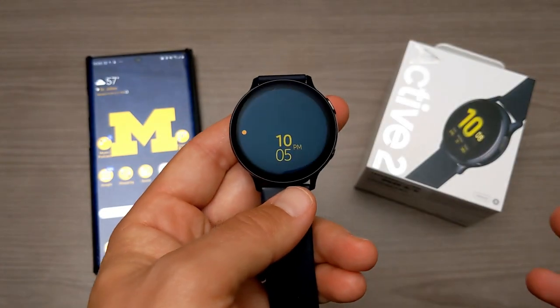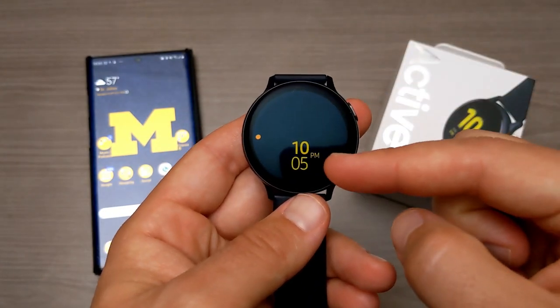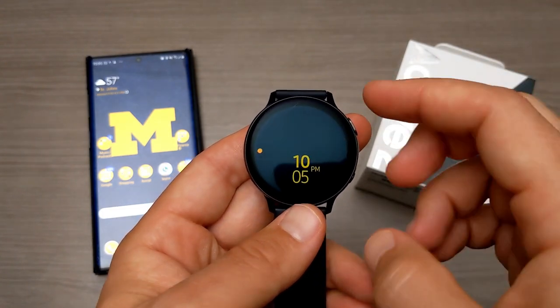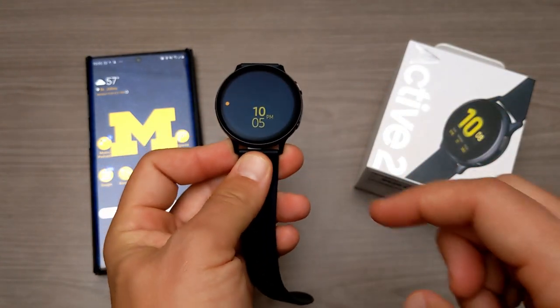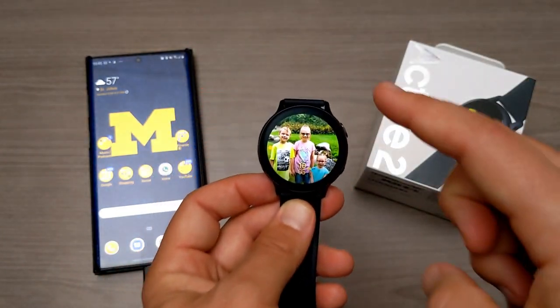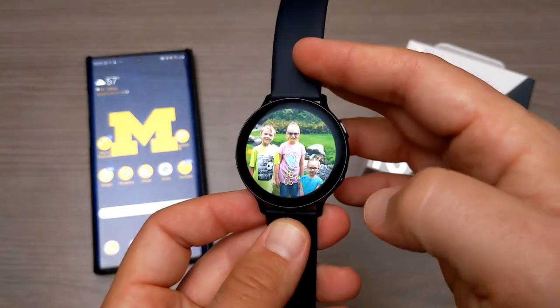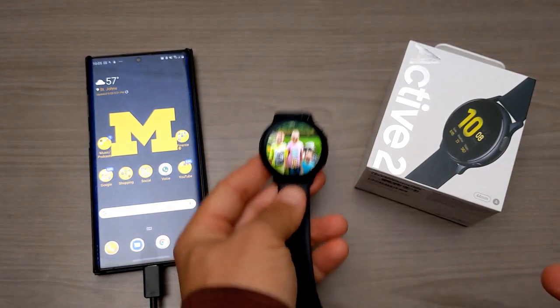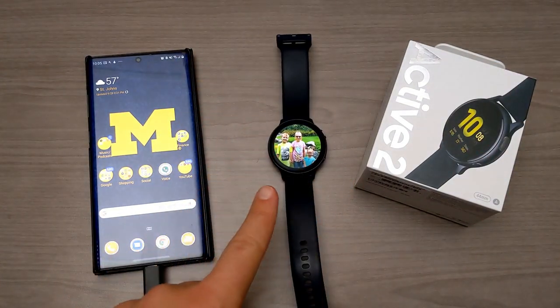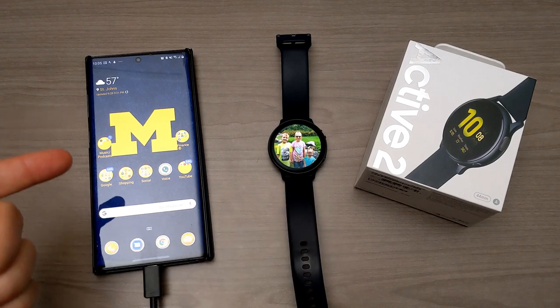When you turn it off, it still shows the time as long as you have always-on display turned on. If you take your fingers off of it, it should automatically black out because this watch is smart enough to detect when you're wearing it and when you're not. So I'm going to go ahead and set that down and show you two different ways to do it.